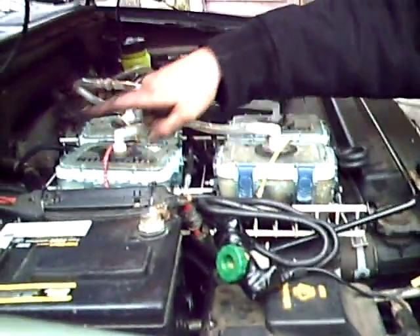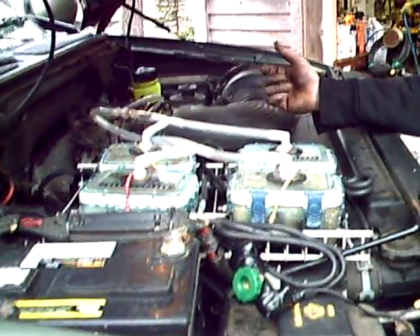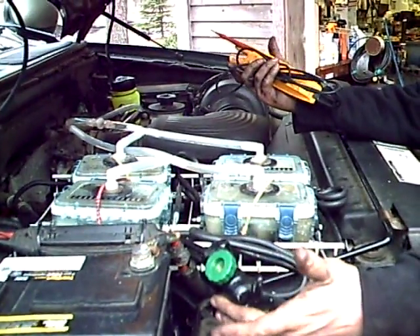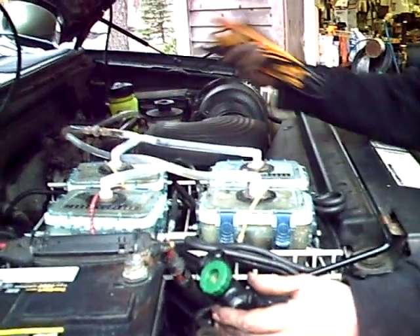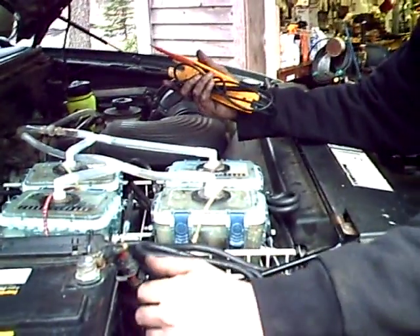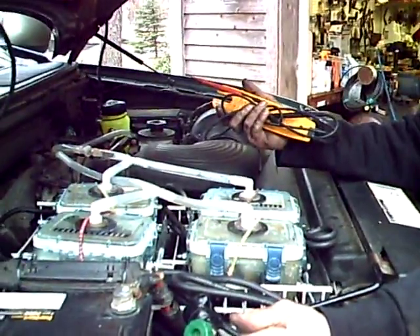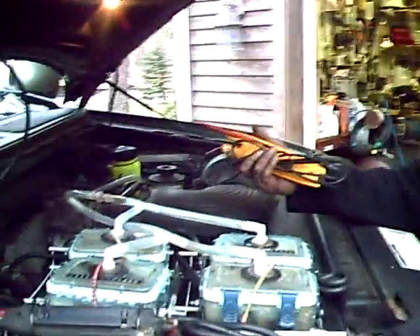Two in series, two in series, and both sets paralleled back. I just put a switch in here — right now temporarily — I'll eventually put one inside the car, but right now I just have everything right here under the hood. So hopefully I'll be back in a couple weeks to tell you our progress.